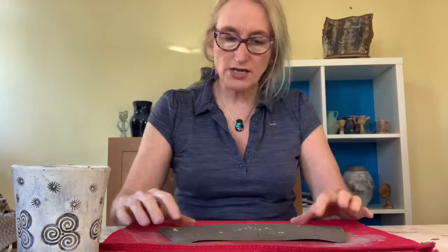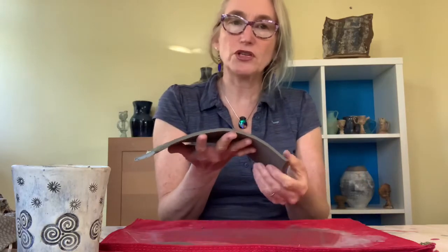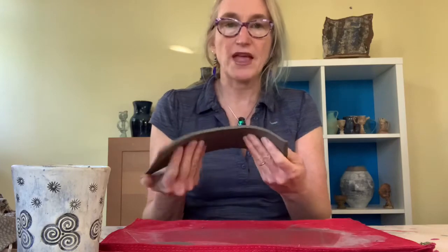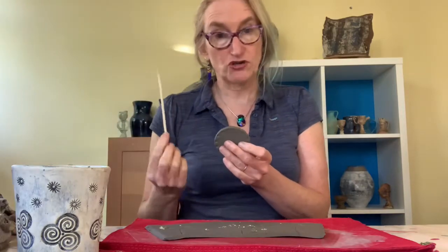Now that it's firmed up, it's ready to assemble. You want it firm enough to pick up without damaging it, but not so dry that it won't fold and bend. If it is too dry and starting to crack, lay it flat, add some water, and try to get it more pliable. Start with the base — cross-hatch it by making little marks with your pointy stick, going one way and then the other.